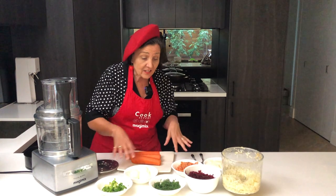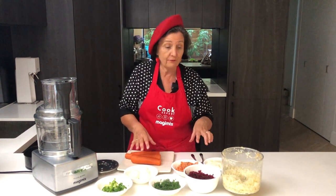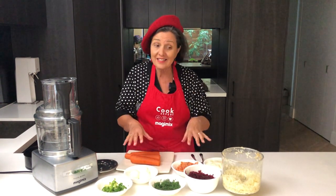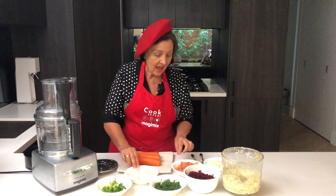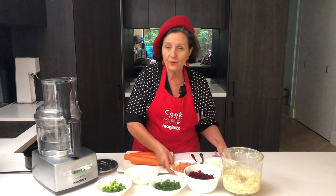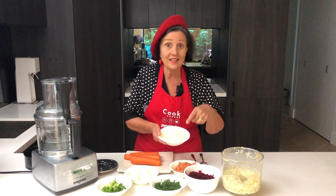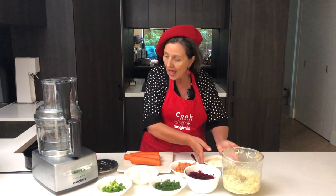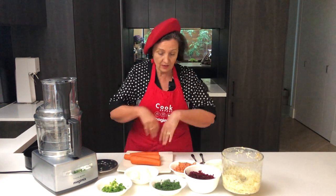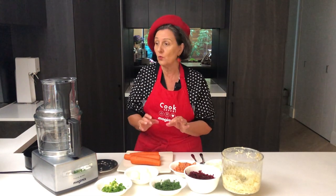I'm starting to do some of the preparations now. I've actually steamed potato, beetroot, and carrot. I've boiled some eggs and chopped up some smoked salmon. I pre-made some mayonnaise — look out for that recipe because my mayonnaise is number one. I'm going to do some of it now and then assemble the salad for you.